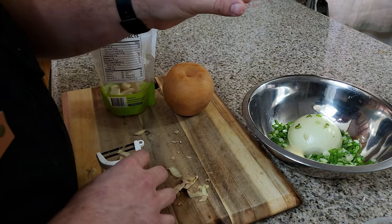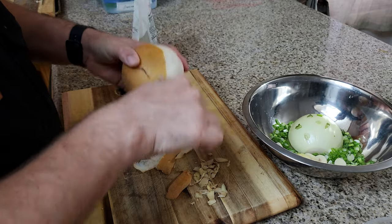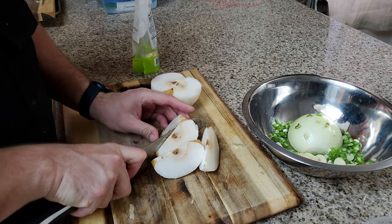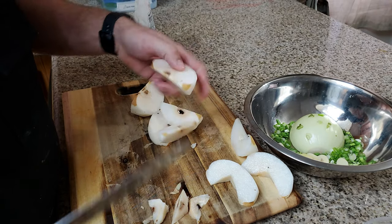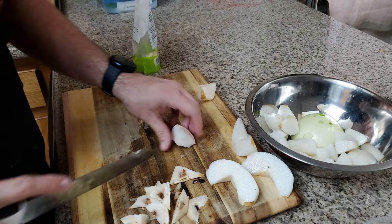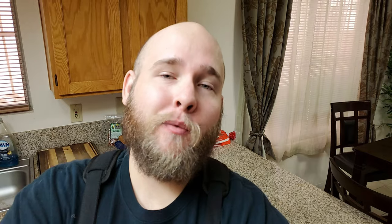Peel the skin off the ginger, put in the five cloves of garlic, peel the Korean pear, cut it up into little bits, and take out the core. Super simple, nothing crazy. Once we got everything all chopped up and in the bowl, we're going to blend everything together. Now that we've got all of the ingredients in the bowl, we're going to get it into the blender, add our liquids, and get it all blended up and emulsified.